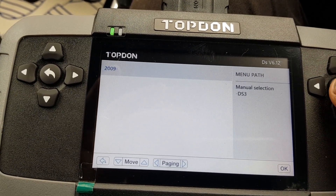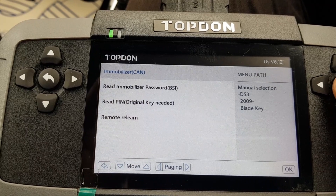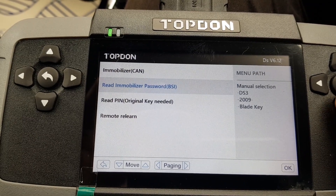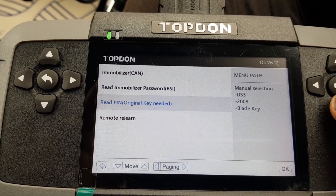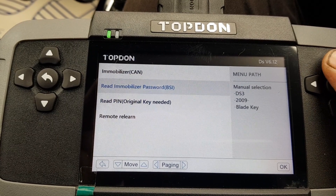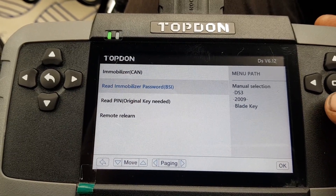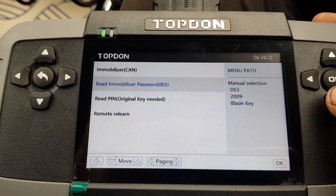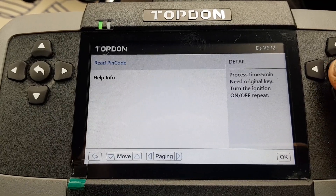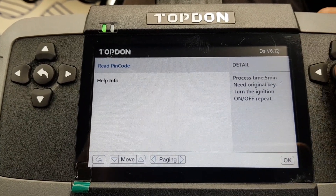Manual selection - DS3, it's 2012 so 2009 onwards is fine. Bladed key, which it is. So we can read it from the BSI, which can usually be a bit risky. Or we can read it - I assume this is going to be a key on, key off type of affair. Personally I would only use the BSI read if I had to, because Johnson Controls modules can sometimes be troublesome and you can brick them. So let's do the original key on and off, which is what we want.